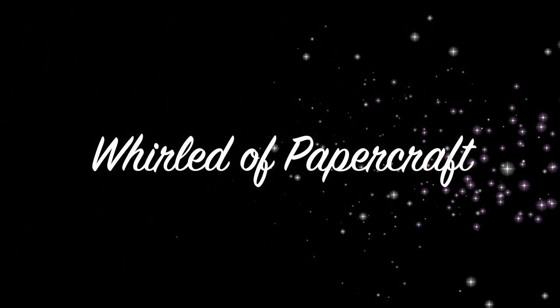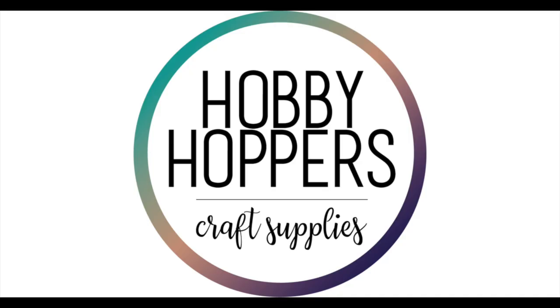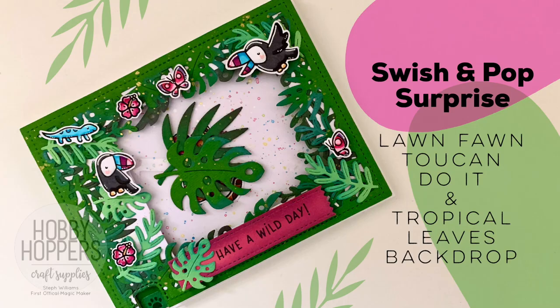Hello everyone, I'm Steph Williams the Magic Maker here for another Hobby Hoppers project. Today I'm sharing this sweet card I made using a bunch of amazing products from the latest Lawn Fawn release that I grabbed from Hobby Hoppers.